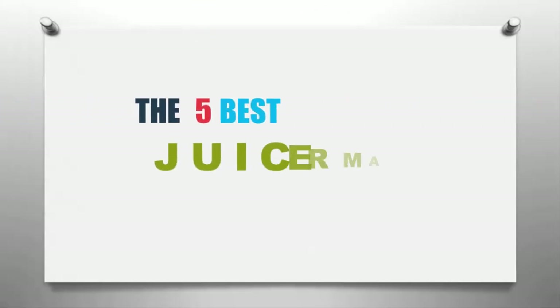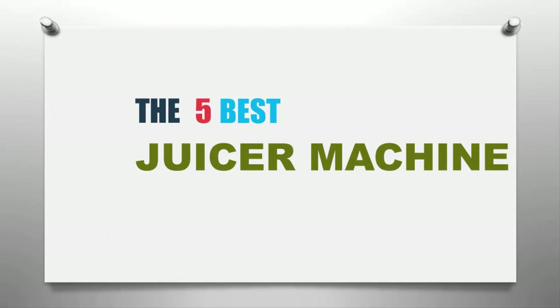Our Home presents the five best juicer machines. Let's get started with the list.